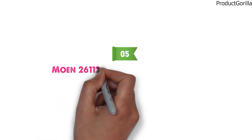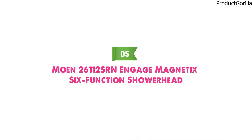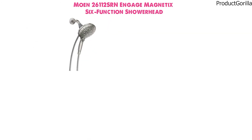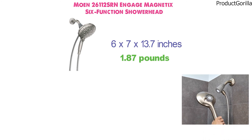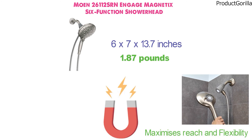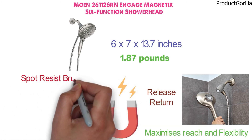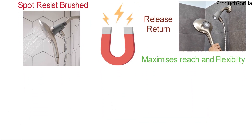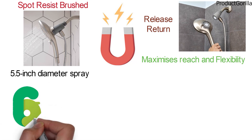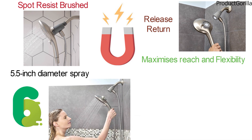At number 5 we have the Moen 26112 SRN Engage Magnetics 6 Function Showerhead. Dimensions of this model are 6 x 7 x 13.7 inches and it weighs 1.87 pounds. This model from Moen features a kink-free metal hose that maximizes reach and flexibility. The magnetic docking system provides easy release and return of the showerhead. The spot resist brushed nickel finish resists fingerprints and water spots for a cleaner-looking bath. The 5.5-inch diameter spray shower features 6 function combination sprays. You can customize your shower with the push of a button by clicking through all optimized settings for a spa-like experience at home.